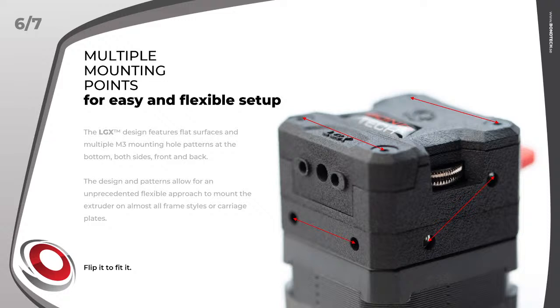The LGX is the first extruder from Bontech supplied with so many mounting point patterns — bottom, front, back, left, and right. There are many ways to attach it and to attach things to it. It is very flexible and will be easy to attach to most frame styles or carriage plates.